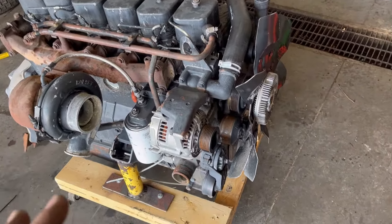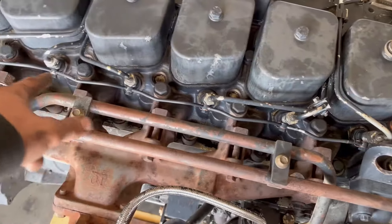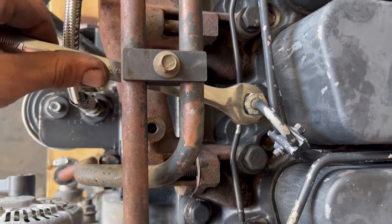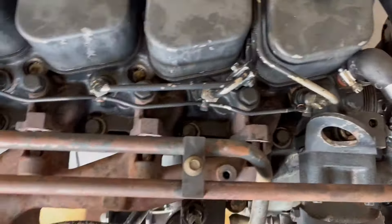Pretty much what you want to do is crack all of these — I thought they were 15 millimeter but I was wrong, it's 17 millimeter. So just go ahead and crack all of those. We've got all those cracked now.